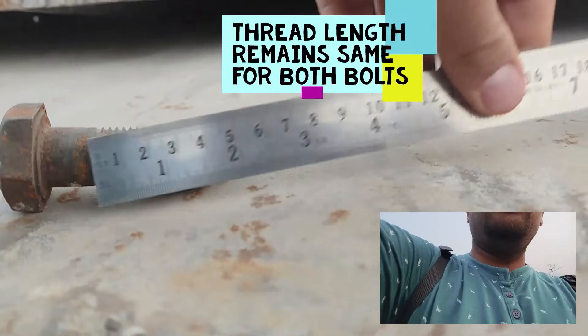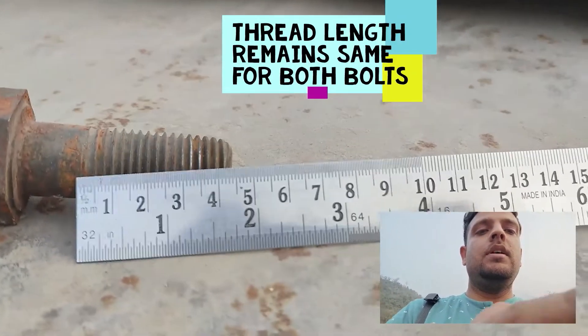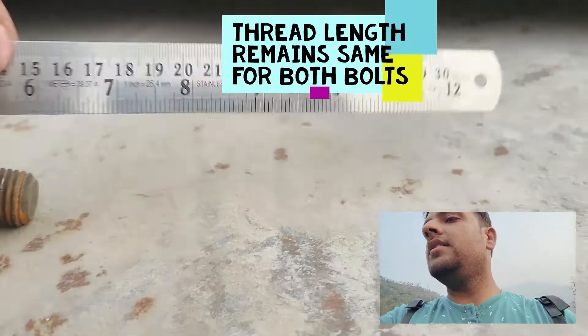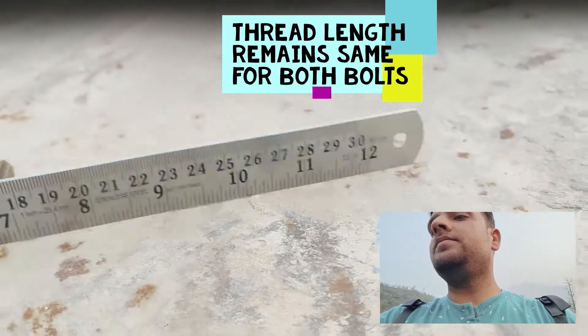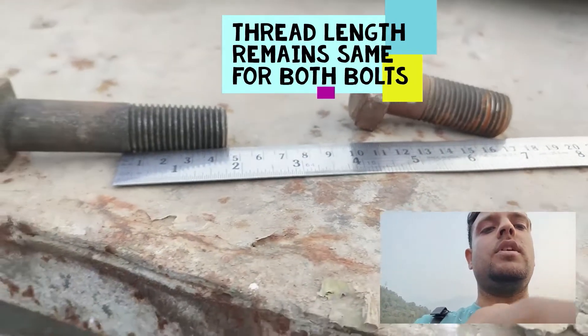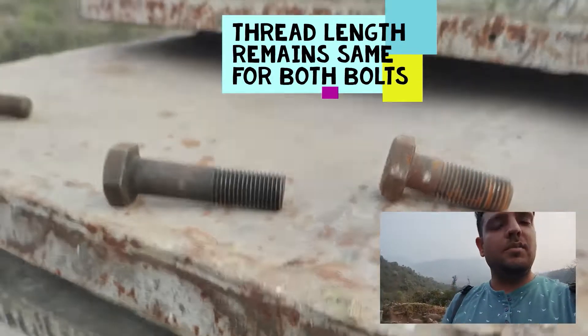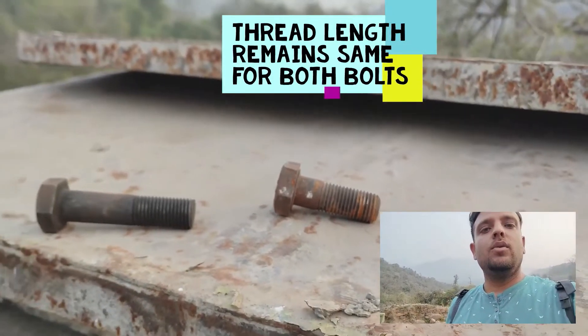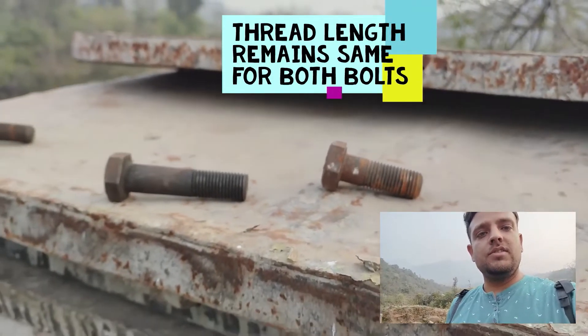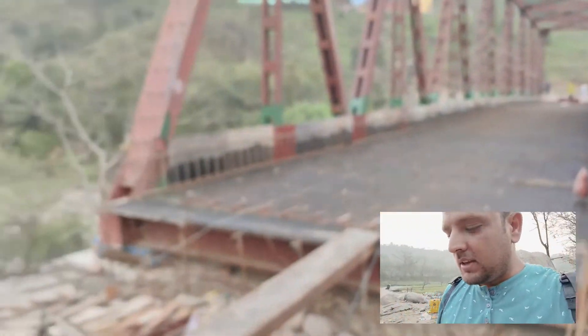Measuring the threaded portions — this is roughly 40 mm and this is also roughly 40 mm. This means the threaded portion remains the same in both bolts; only the length of the upper shank portion is changed when we have a thicker connection. That was it for the miscellaneous items.